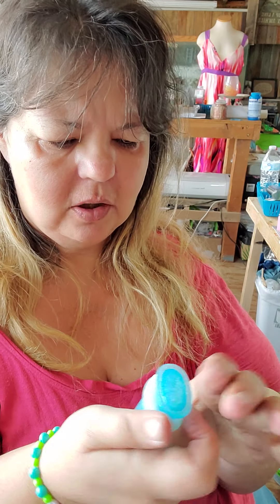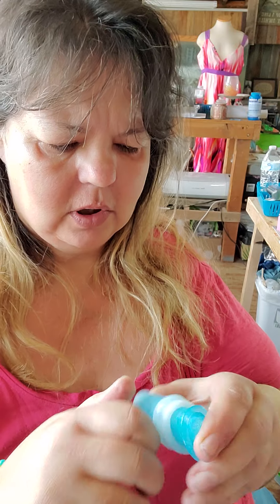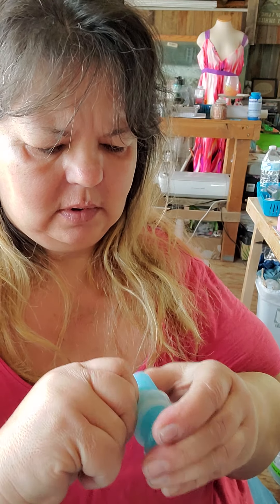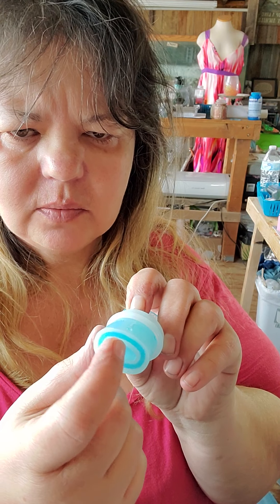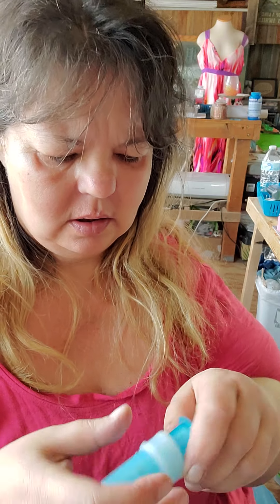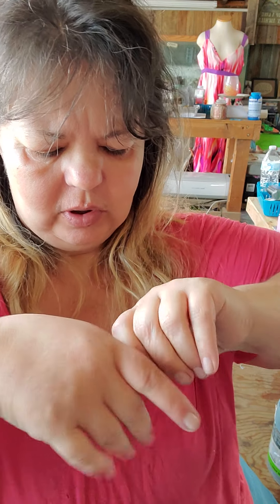If somebody has a better way of getting these things out, please tell me. I just start working it down a little at a time. This mold is for a lighter cover, so this is where your lighter slides in — the mold goes down in there. The best I can figure out is just to keep rolling it.